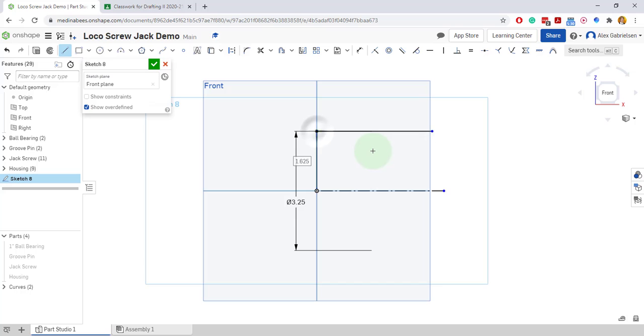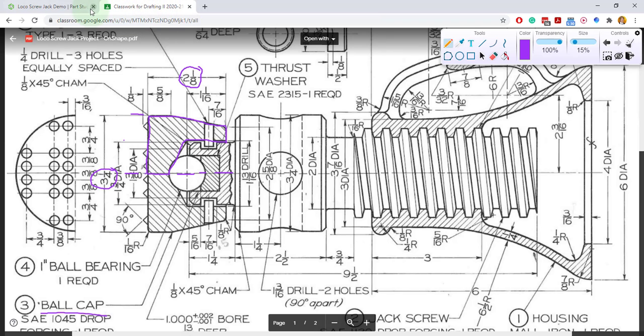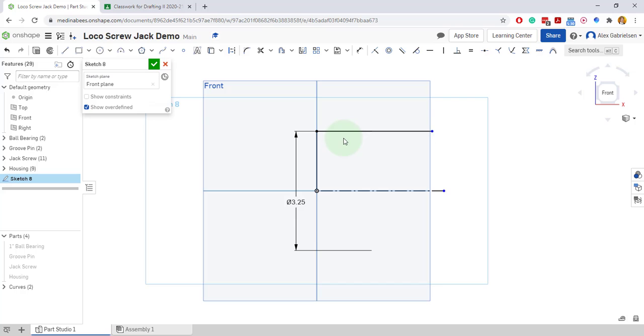I know it's supposed to be square, so let's put a dimension on that. I need to put the length of this thing on here — the total length. Let's check back: two and an eighth. So the total length of this thing is two and an eighth long.